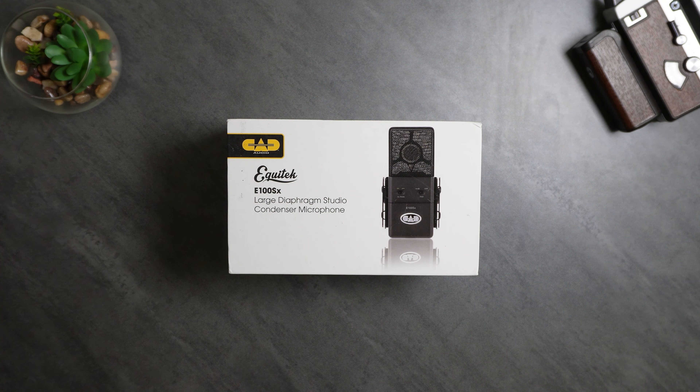Welcome back to Texelated Isolated with Technology. Today we're going to take a look at the CAD Audio E100SX Large Diaphragm Studio Condenser Microphone.